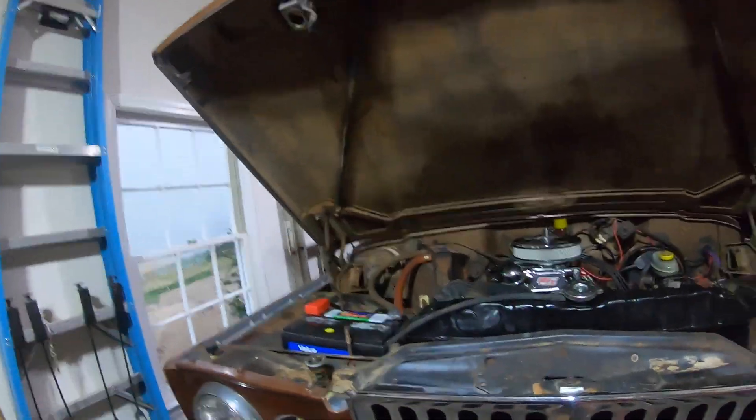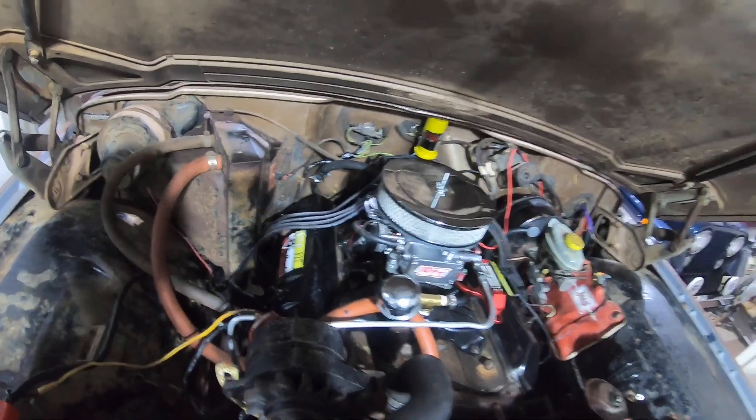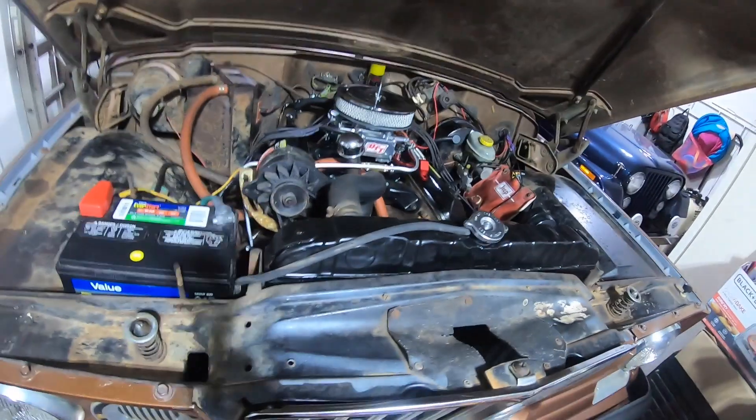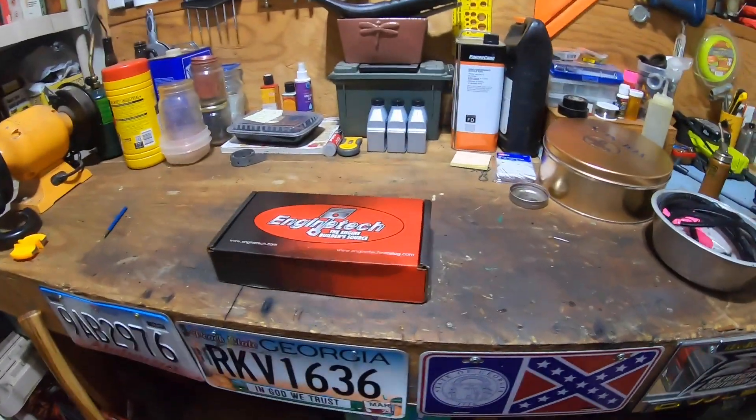All right, we're gonna tear this engine down three days after we put it back together. Back under the hood of the old J truck — there she is. We're gonna get the valve covers off, pull the carburetor and intake off, get the valley pan off, and then we should be able to see what's going on with those lifters.